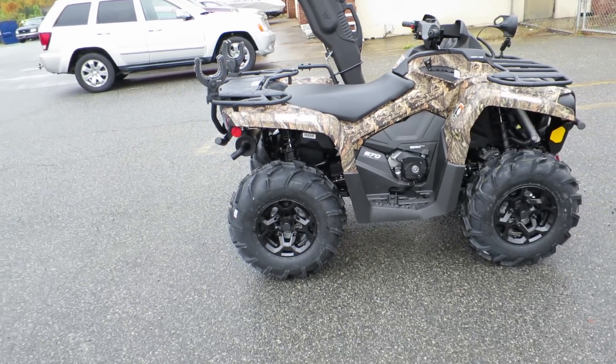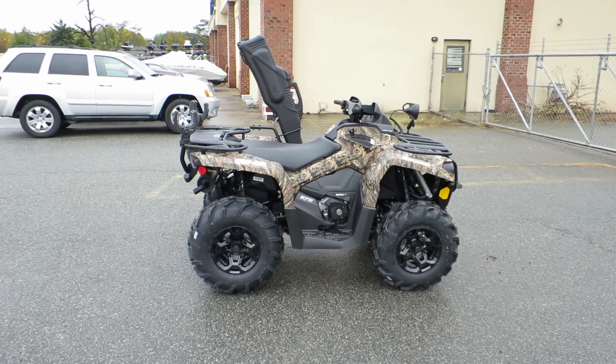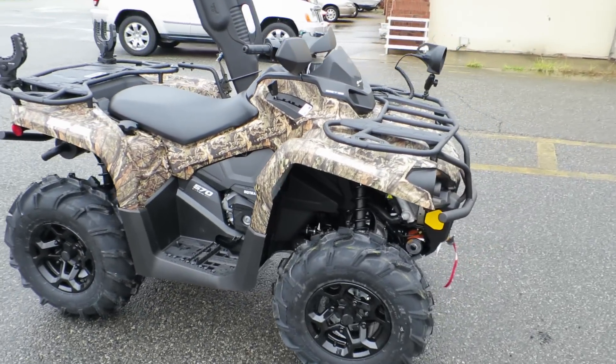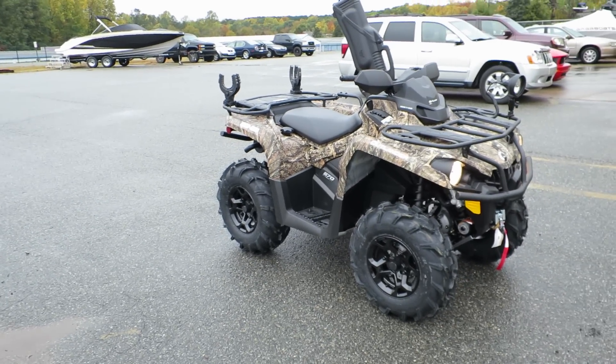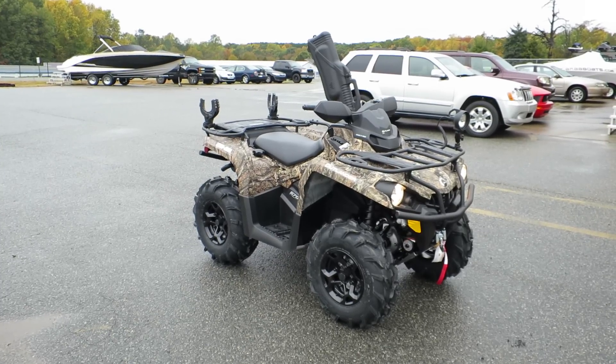— and it's only this one — it has 11 and a half inches of ground clearance. That's more than the standard Outlander L. Honestly, that's half an inch more than the regular Outlander models like the Outlander 1000s and 850s and all that.